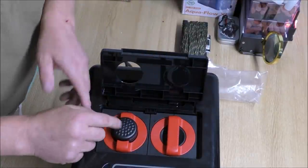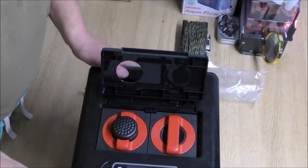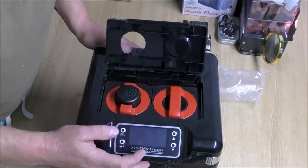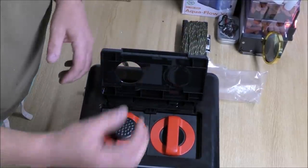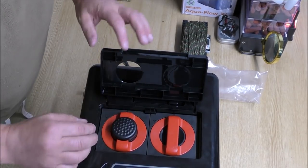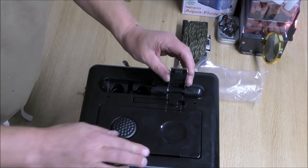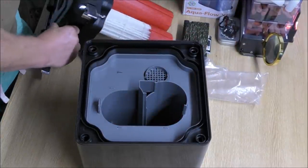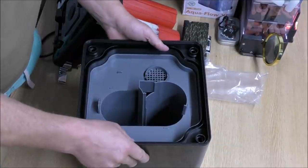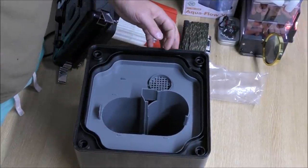So when you want to clean this one out — when the flow slows down or when this gives you a warning saying low flow — you know that this is blocked. Take it out, clean it out, put it back in and you're good to go. Let's get this off again and I'll go into detail about these trays, and then we'll be about done I think.